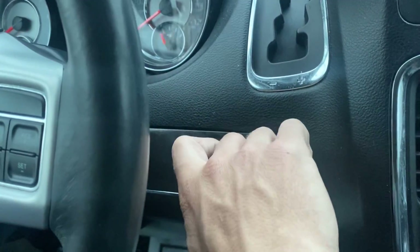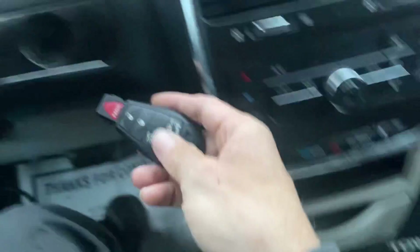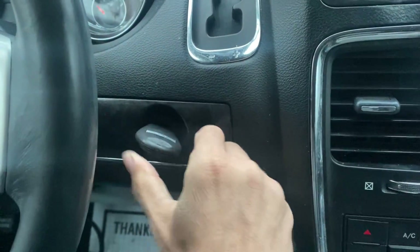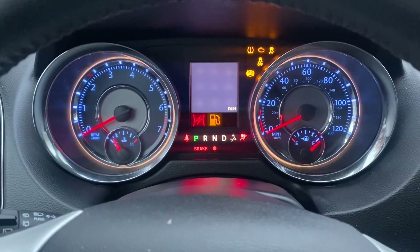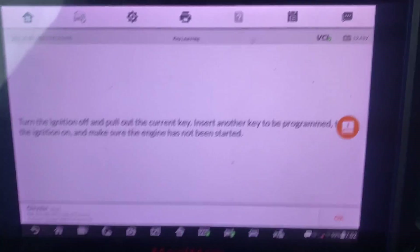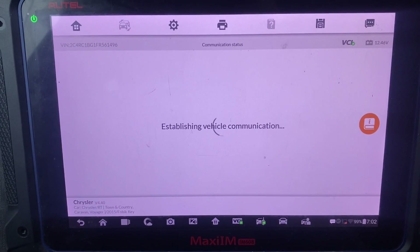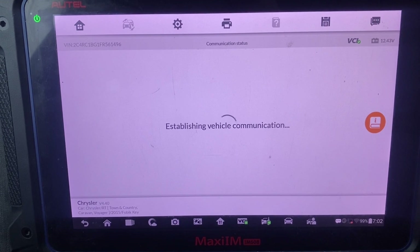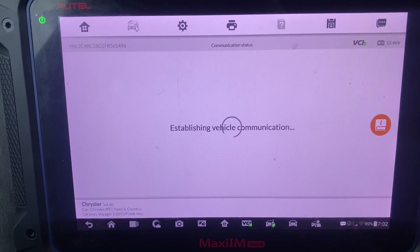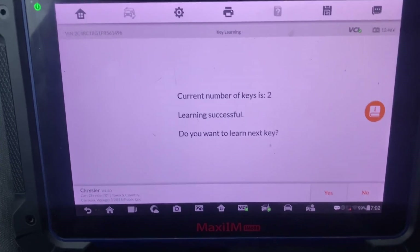Let's take this key out and put it aside. Take our next key, turn it to the on position. Okay, I'm going to say okay. Key successful - do you want to learn the next key?